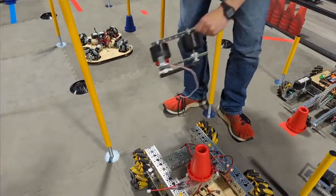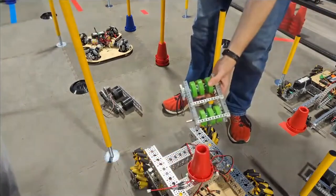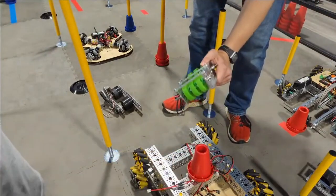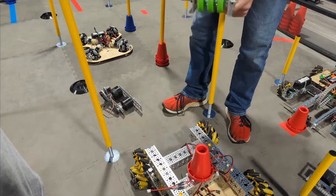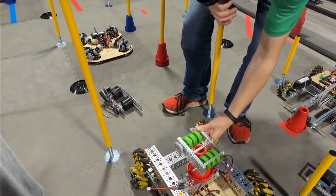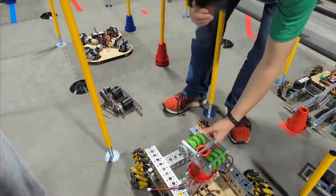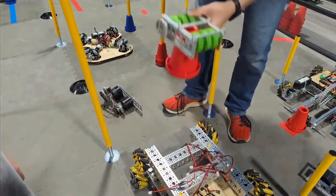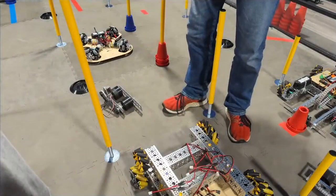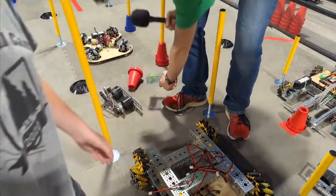We also have this one which we had hooked up to a motor and it picked up cones pretty well. The way it works is the wheels are counter-rotating — you slide it onto the cone and the wheels rotate and suck it up. Then you can stop rotating the wheels and it drops the cone.